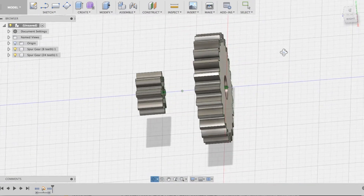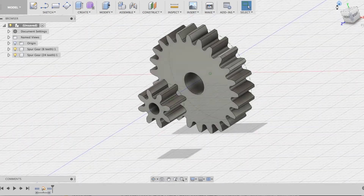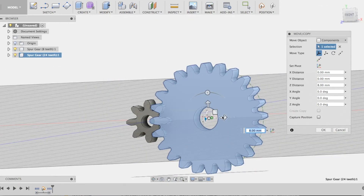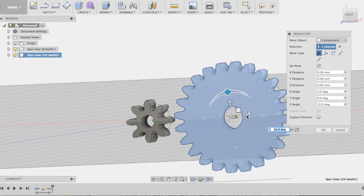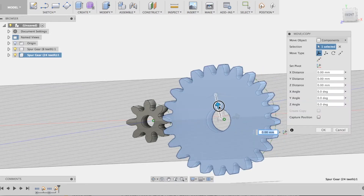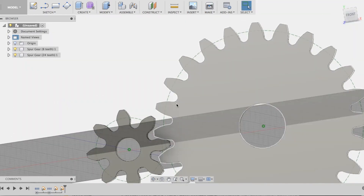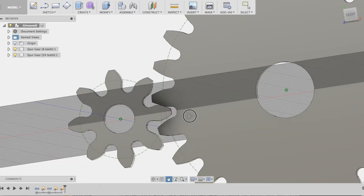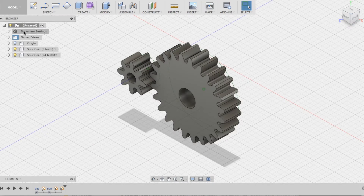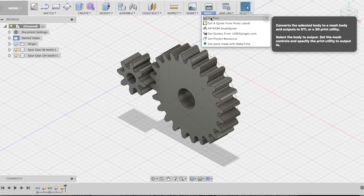Here I'm just going to demonstrate by moving the larger gear that they do have a nice mesh. Now we've got two gears and we're going to print the smaller gear.